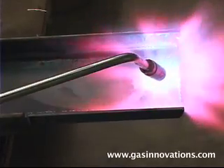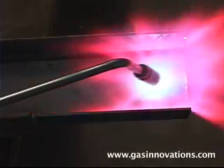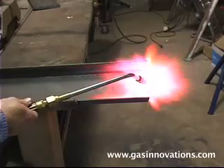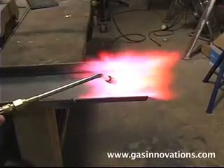The advantage of heating with propylene over acetylene are huge. In most applications, an HD3 is as large a heating head you'll ever need. After completion of your job, always turn your propylene off first.